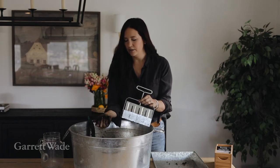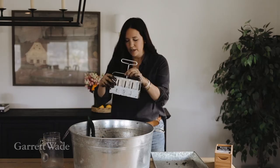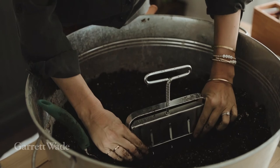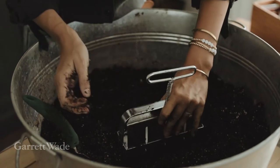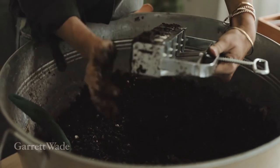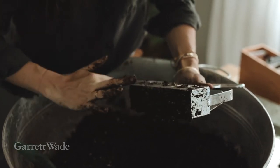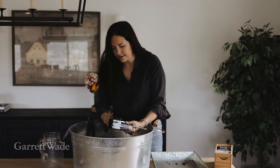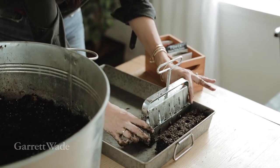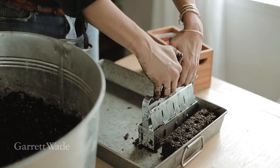Once you get that mixed up, you want the perfect moisture that gives your soil this stick-togetherness so it stays in your soil blocker. You're literally just going to take this and put it into your soil as far as you can, give it a little bit of muscle so the soil sticks in there, and scoop it up so the soil doesn't fall out. Sometimes I just encourage my soil blocks with a little pat on the back. The moisture level is really important so your soil blocks stay as blocks. Then take it over and put it in your tray.